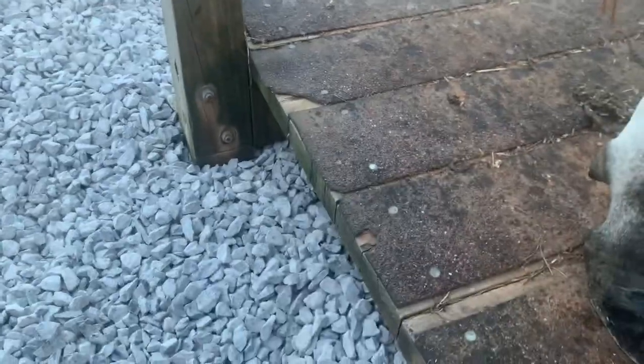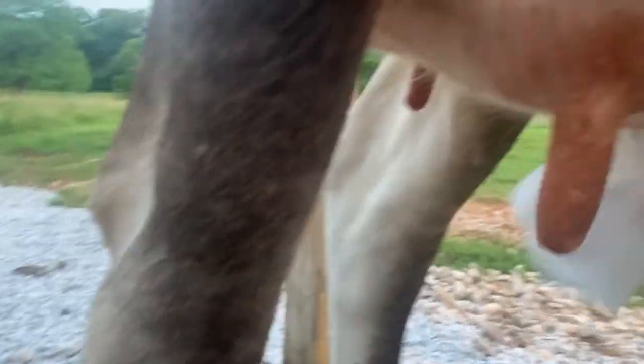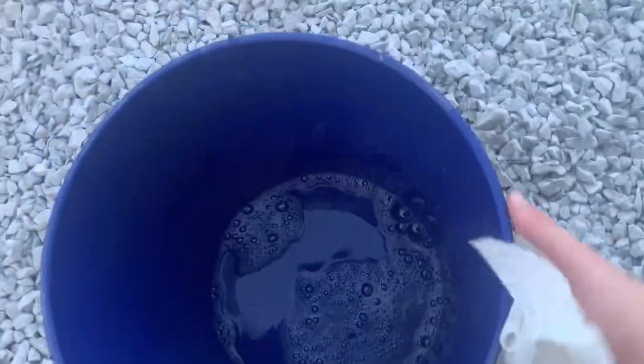We use one extra paper towel and just kind of dry her off. We used to hand milk, and if you dried off the teats after milking — I don't know, maybe it's just me — but it seemed to help the milk flow start. We always just like to wipe off, so we don't need the water anymore.